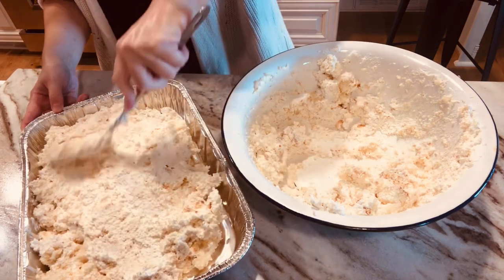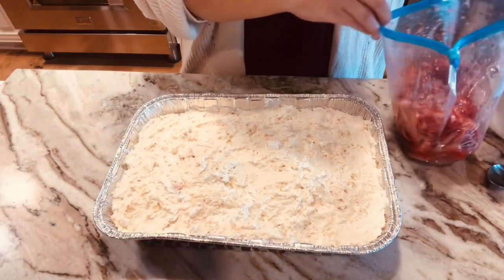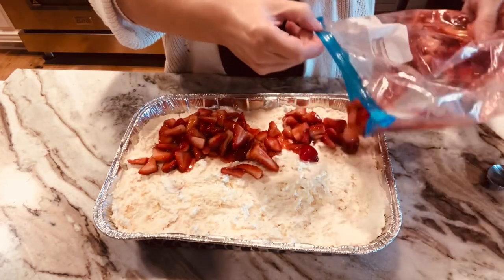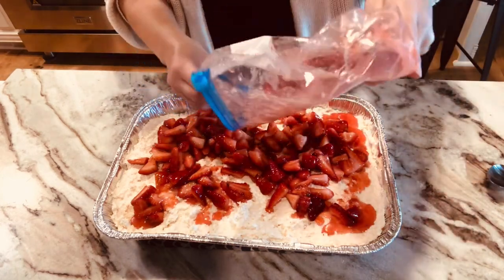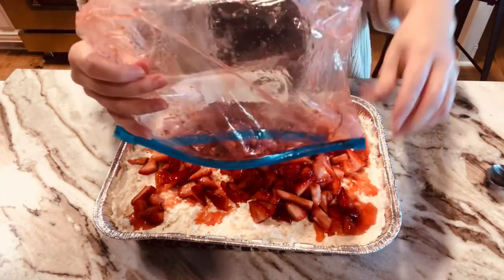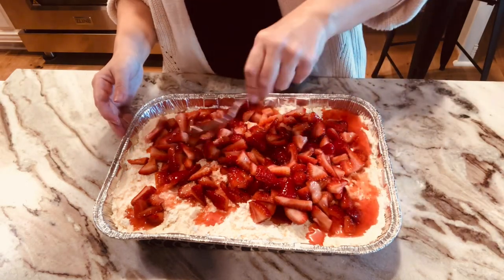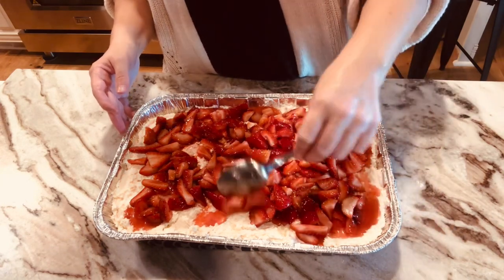Now that the cake and filling are spread out, take the Ziploc bag of strawberries and add them to the top. You can also make this ahead of time — even a day ahead — and it'll be delicious. Just spread the strawberries out. This is a family favorite, requested at a lot of their gatherings.